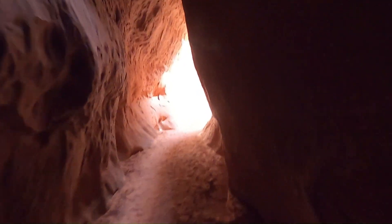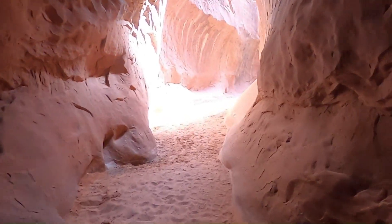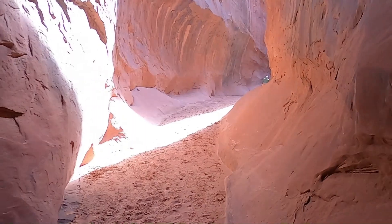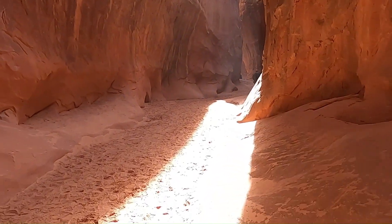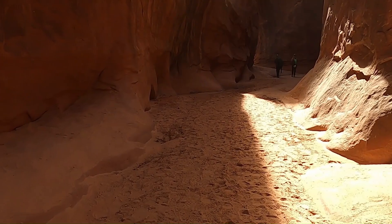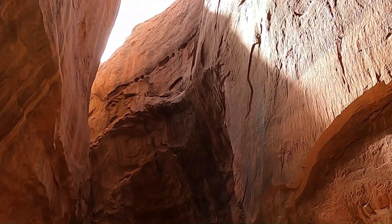Alright crew, we made it — we are past the most technical parts of Leprechaun Canyon. This last little slot is nice and easy to walk through but still just as beautiful. Look straight up and you can see the light coming through. I hope you enjoyed working through this technical slot canyon with me — maybe you're not able to for whatever reason, so I hope this was a decent substitute, giving you a little taste of how demanding but also fun and challenging these slot canyons can be, and how beautiful and magical the scenery is.